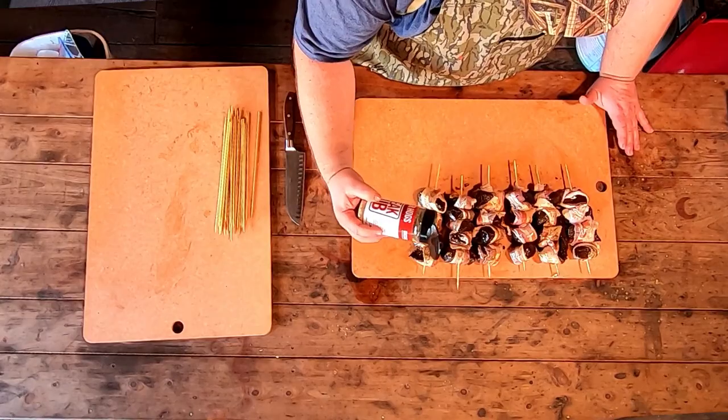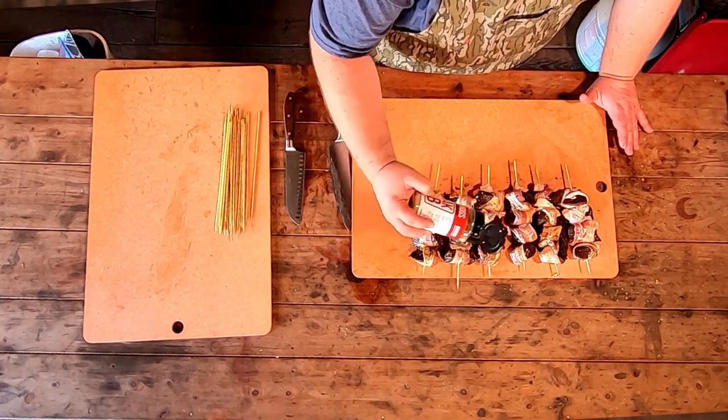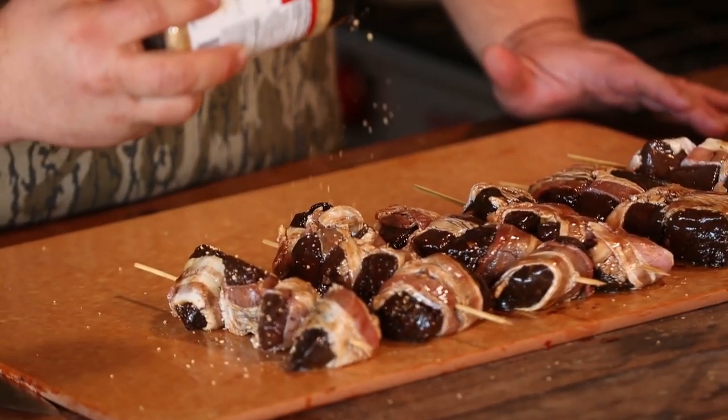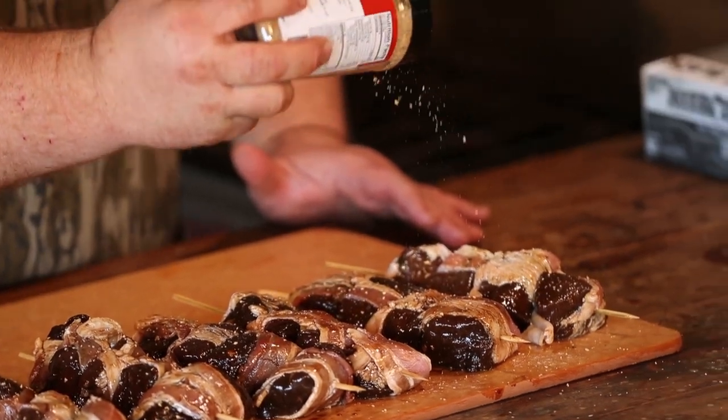Now we've got the elk skewered. I'm just going to hit it with a little bit of my steak seasoning. If you've got a favorite steak rub, go right for it. I like the coarseness of it — it's kind of like a Montreal seasoning. It's got a different grind where you get whole herbs, big flakes of garlic and onion, and of course some salt and pepper. Get it on all sides, just rotate these skewers over. You don't have to go heavy — we've already got a lot of flavor in the marinade. This gives it a nice little crust on the outside.